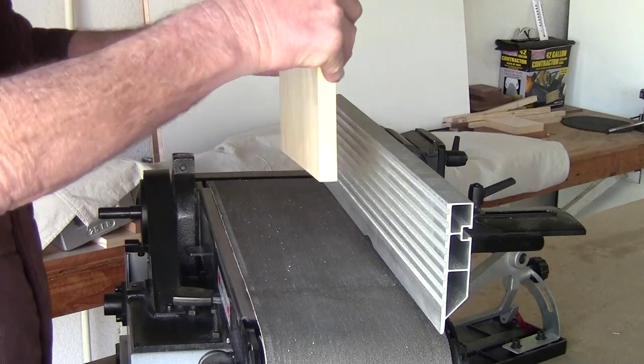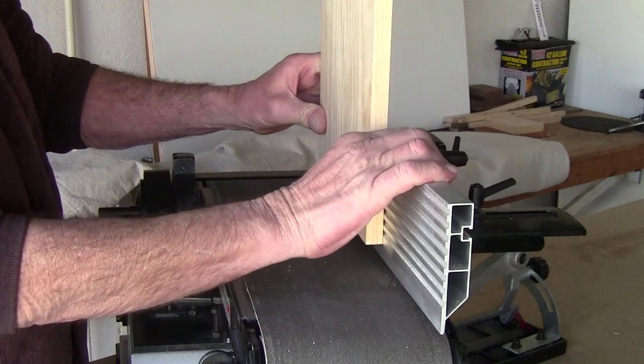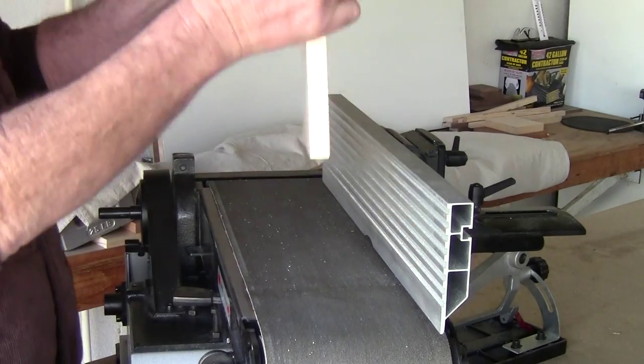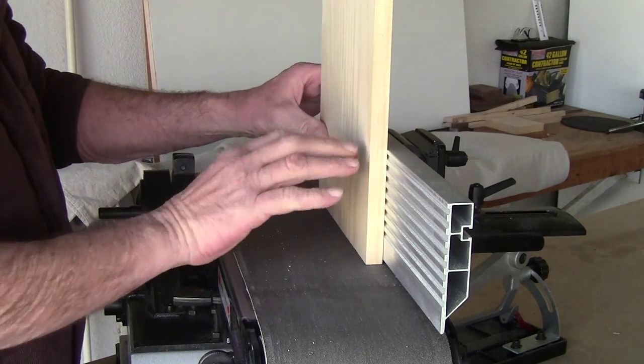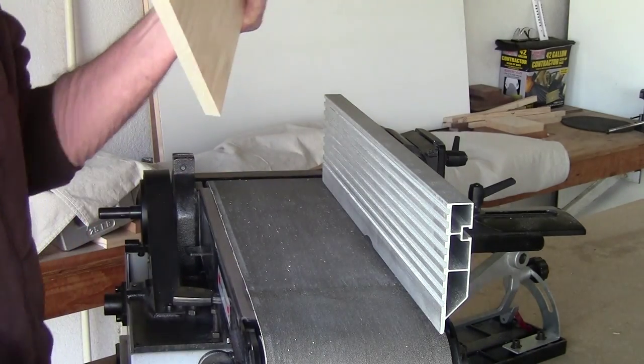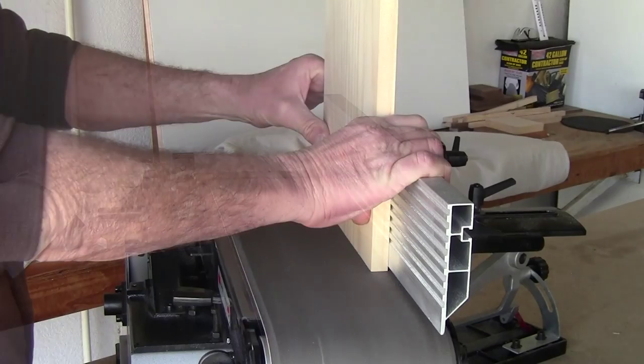Take it over here, hold it against the fence, set it down, and sand both end grains. Get them as best we can and then we'll have a nice board.